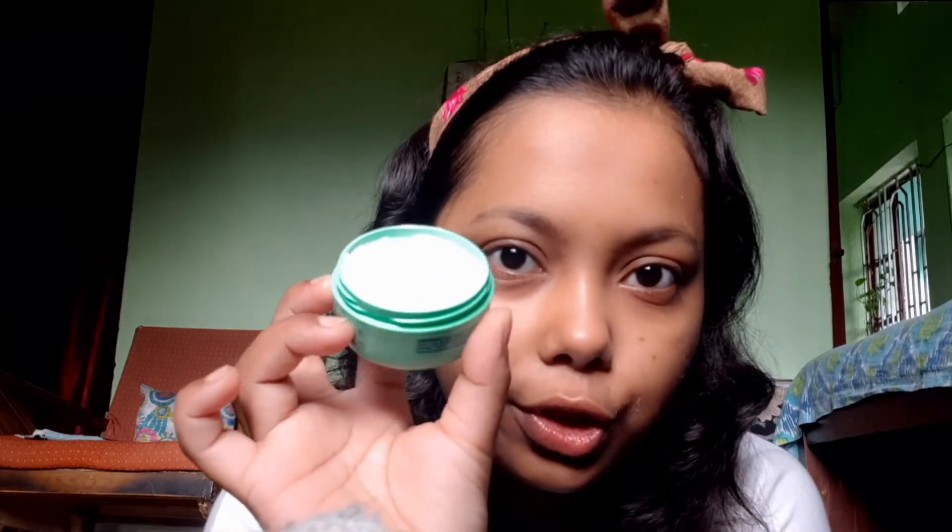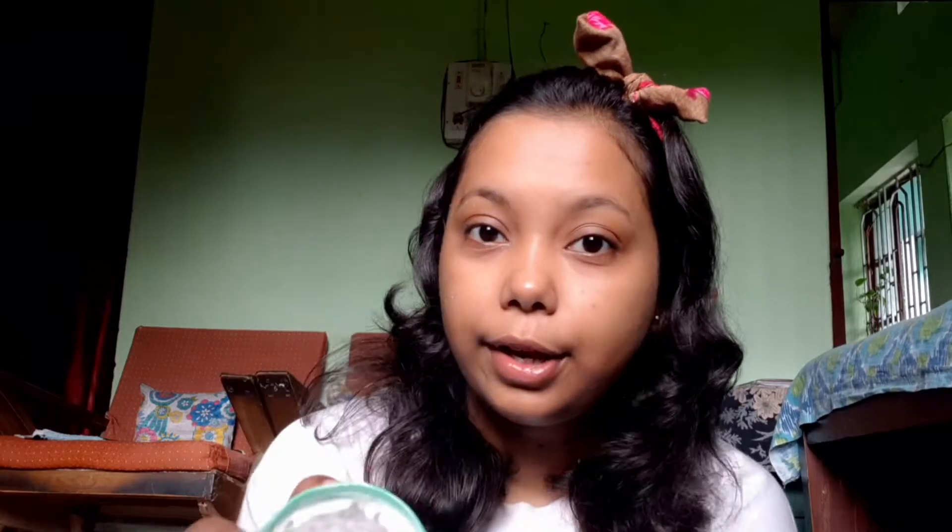The next and last step is to apply moisturizer on our face. Moisturizer will pamper your face and keep it hydrated for the whole day, so it is a very important step. As I've already mentioned in my other video, I am using this Nivea Soft Cream in the shade Chill and Melt. You can see the texture — it is very light and very soothing on your skin. I'll be using a very small amount of this moisturizer on my face.